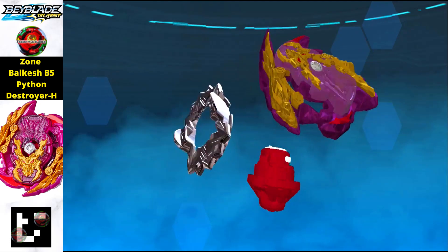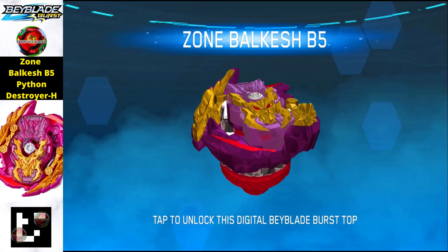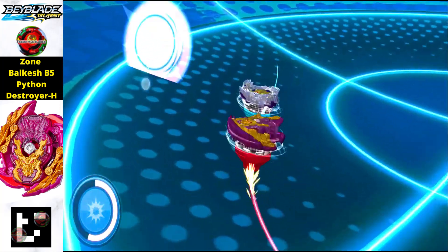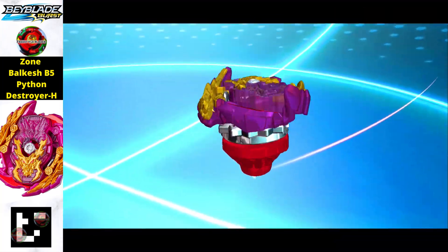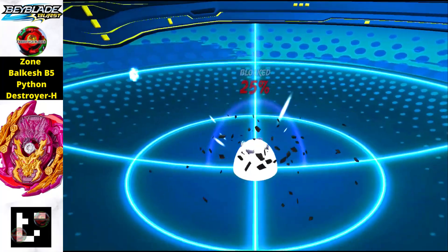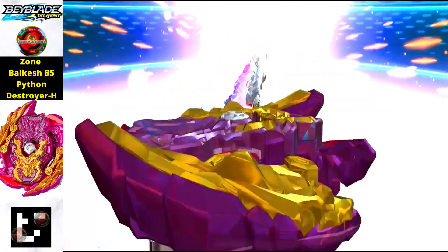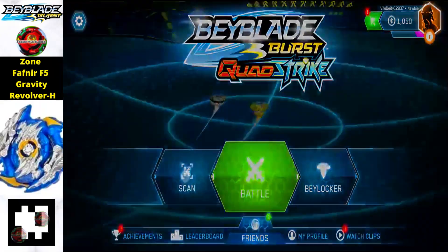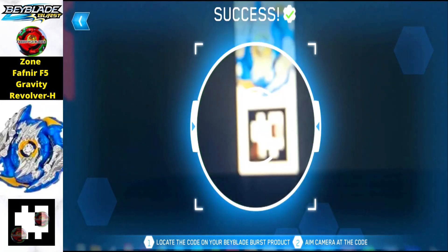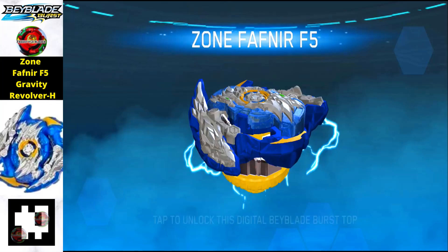Moving on, this is the Zone Bell Cache P5 Python Destroyer H version. It has the same layer as the previous Beyblade, so the attack power is going to be really phenomenal. To get this one, just scan the QR code and you will get this Beyblade in your Beyblade Quad Strike app. This is also an attack type Beyblade.